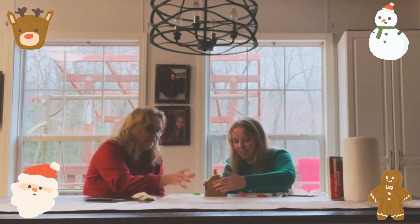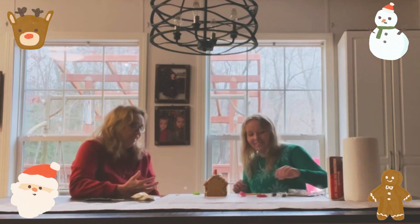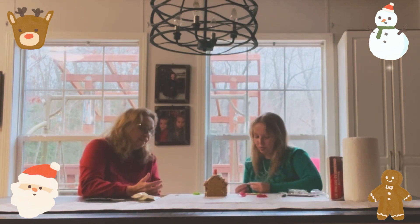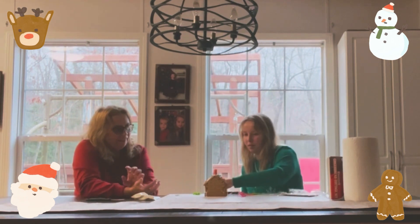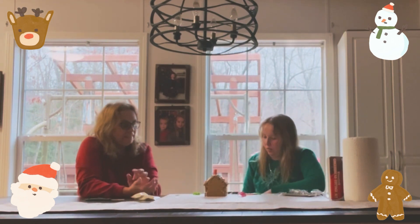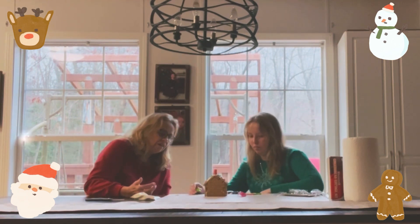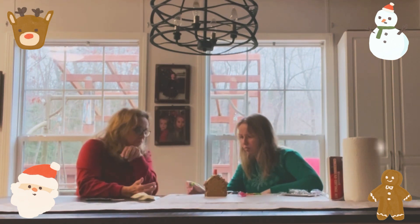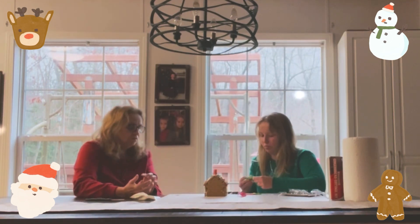It's so tippy — this one's gonna fall down. No, it's not, it'll stay. Let's see what we can do with these. We have another pink one, we have some green. Maybe we could use it — wait, is this the only green? Yeah. Maybe we could use it as like a bush or something.